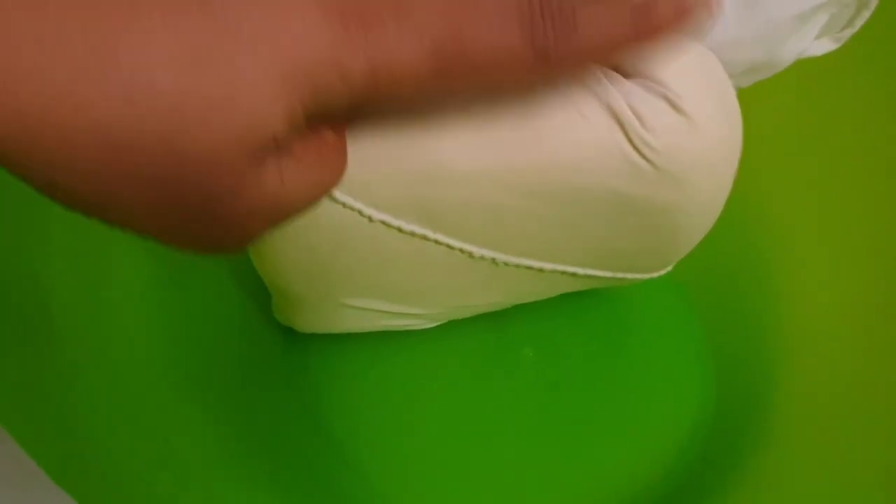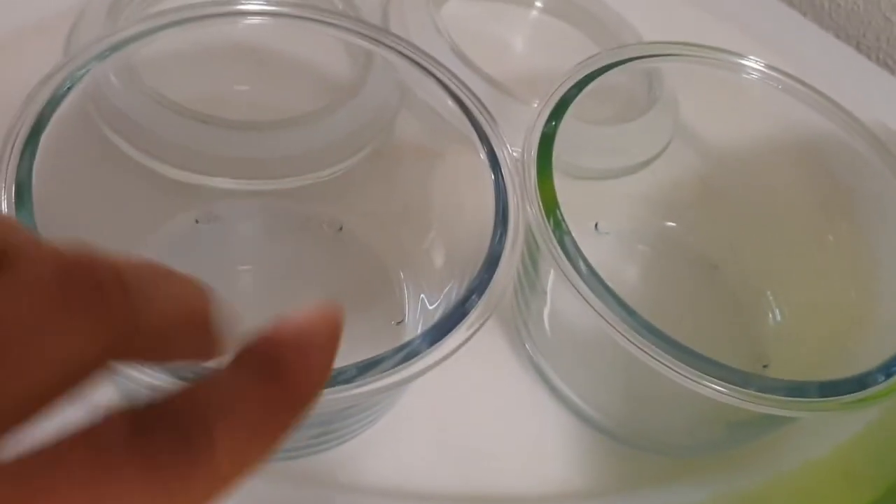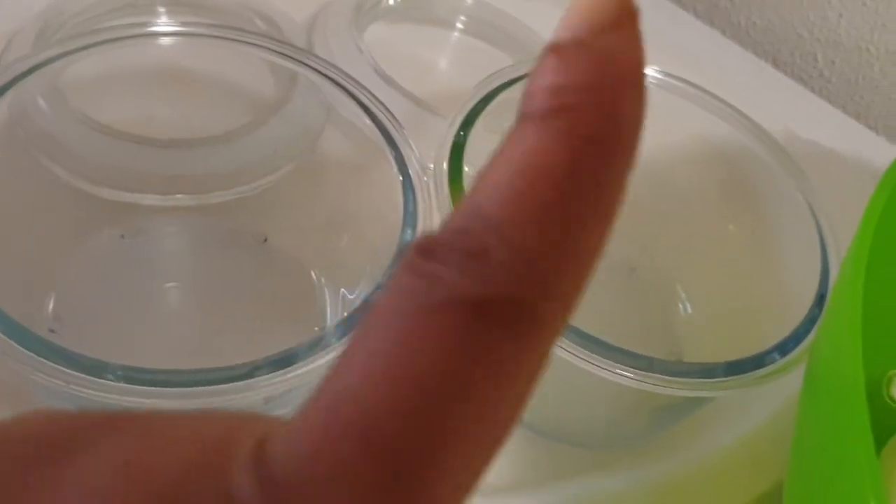This is the end product of our akamo. After letting the water drain, this is what we have. We're going to go ahead and put them into these two bowls and store them properly.